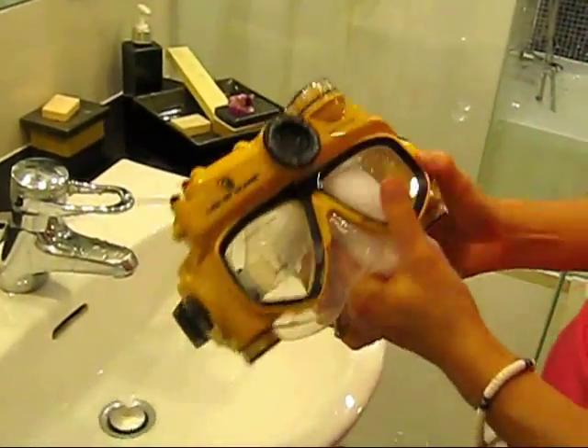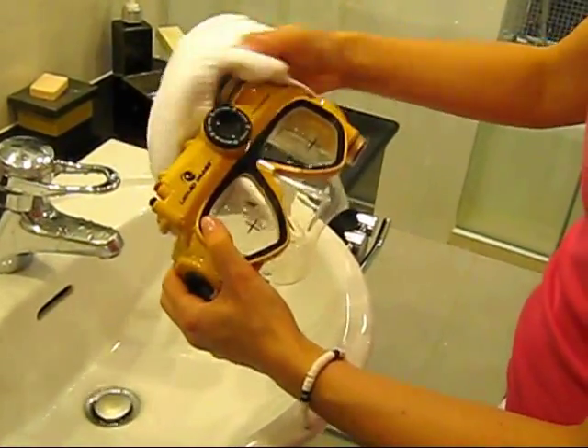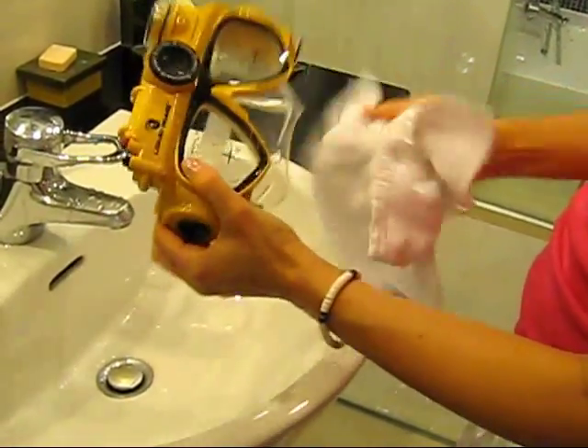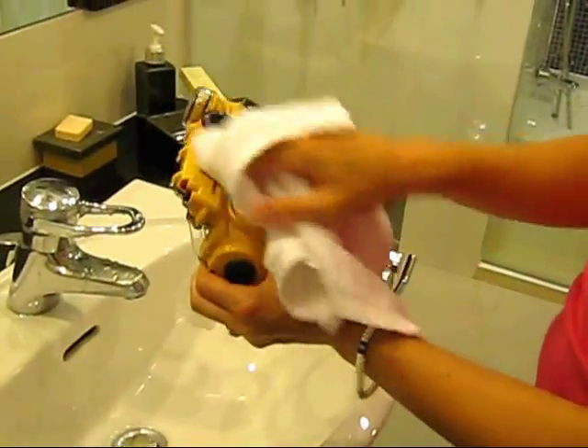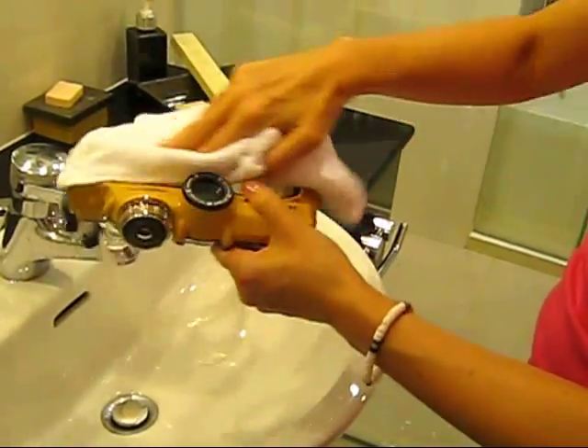Use a soft, dry cloth and gently go over all of the crevices and parts of the camera mask. It is important to make sure that no drops of water are on any part of the camera mask prior to opening any compartments.